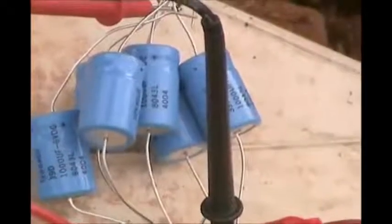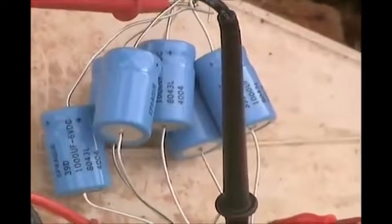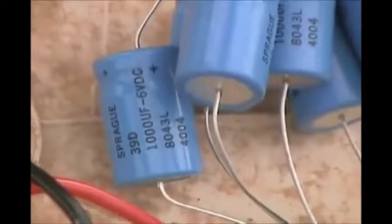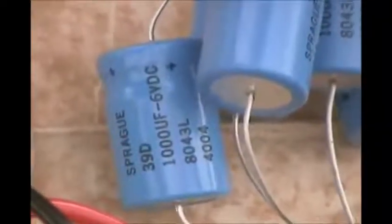Now here we have the key element. We've got capacitors — six of them. Six capacitors hooked up. 1,000 microfarads, 6 volts DC. Electrolytic. And then we've got them hooked up to the meter.